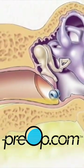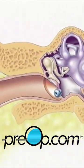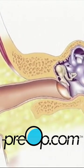Sutures are not required as the eardrum will heal naturally. The drainage tube will either fall out by itself or it will be removed by the surgeon one to three weeks later.